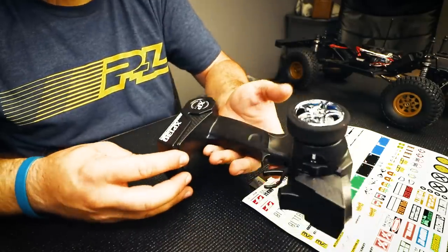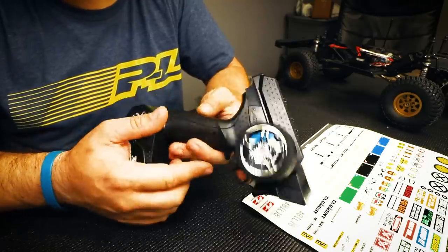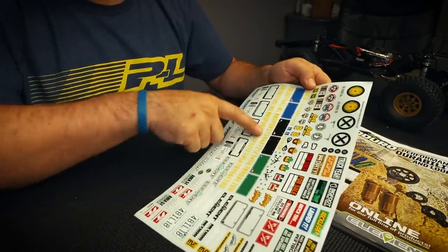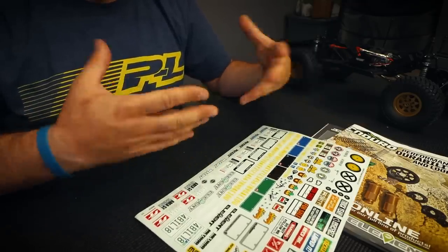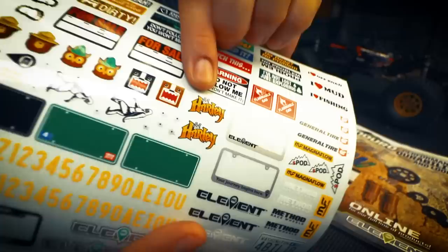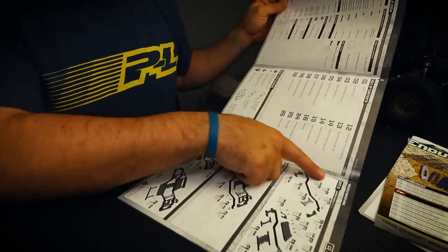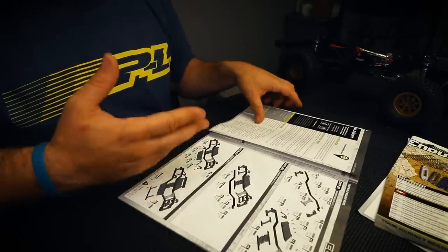The included radio looks familiar to other Associated radios but is a three-channel unit with a three-position switch on the front of the steering wheel. Also inside the box is a large sticker sheet with all kinds of scale stickers including bumper sticker styles, custom license plates where you can cut out your own letters and place them on different color license plates, license plate frames, tire stickers for a stacked-tire display, and various other stickers including a couple of Harley stickers, which is a cool touch.